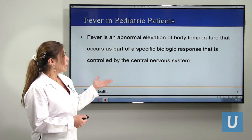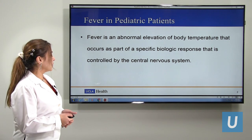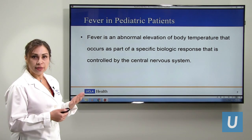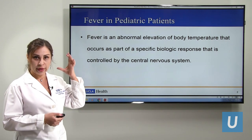Fever is an abnormal elevation of the body temperature that is caused by specific secretions — chemicals that are secreted and controlled by the nervous system or brain.